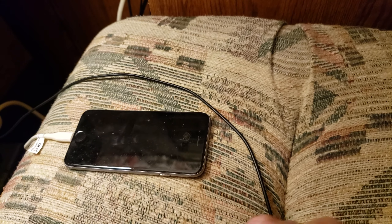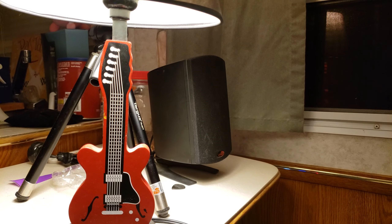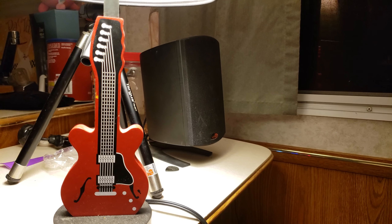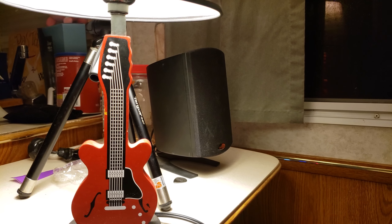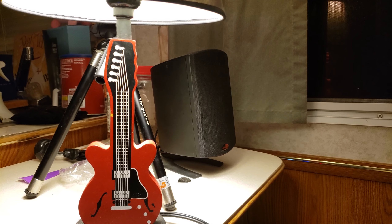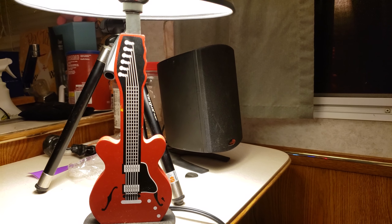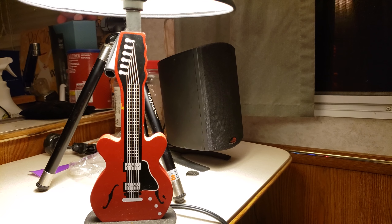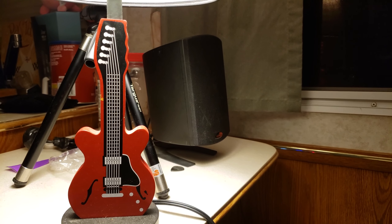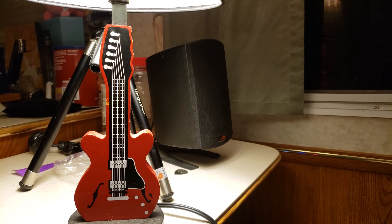Hey guys, so you remember the pickups I had gotten — the John Perciucci Crunch Lab and Liquefier set. I bought a guitar that was supposed to have them in it, and they weren't, so they actually shipped me a whole new set. The pickups that came in the guitar aren't too bad themselves. Anyway, that was a nice little touch. That was the SA 120, and the pickups just sat and sat.